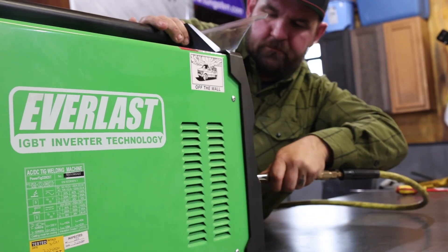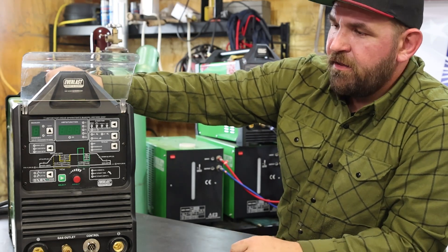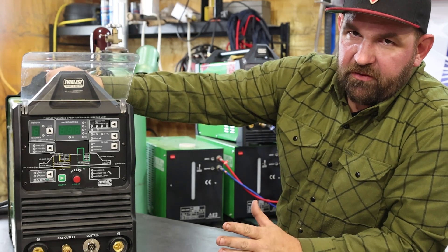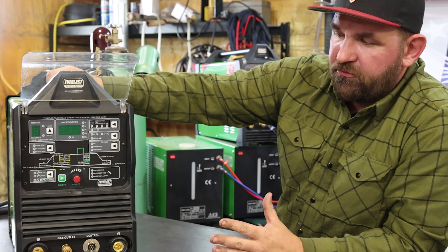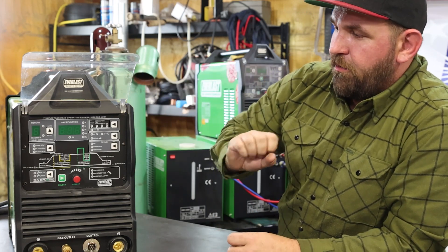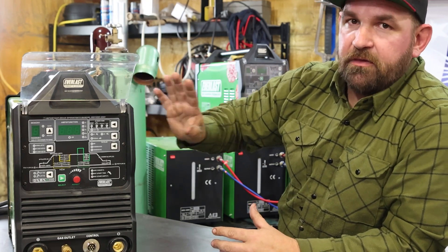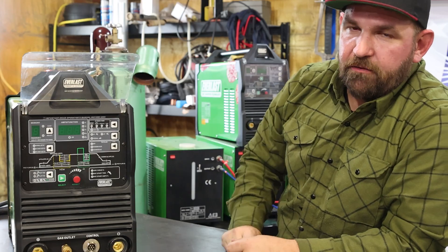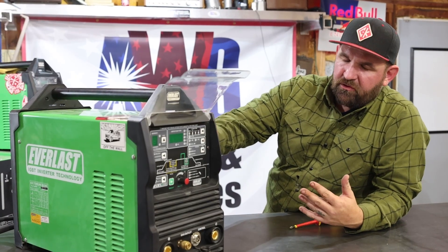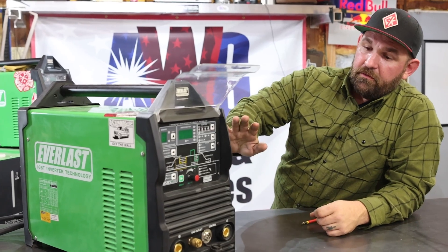You always want to have the machine off when you blow it out, because if there's a large collection of metal shavings inside — and it's an electrical piece of equipment — you're throwing a bunch of conductive material into the air, and that can cause problems if the machine is on. I do this weekly, so my machine usually stays pretty clean on a week-to-week basis.